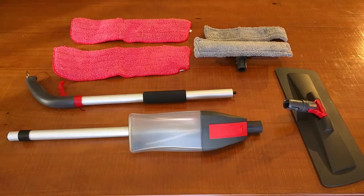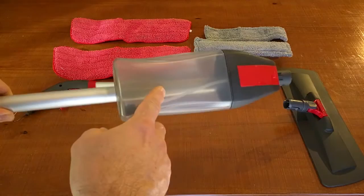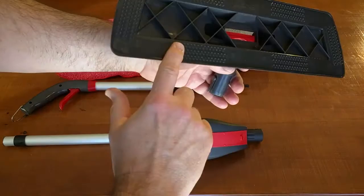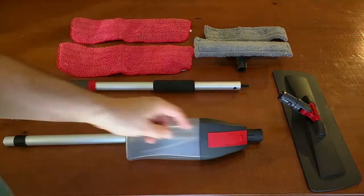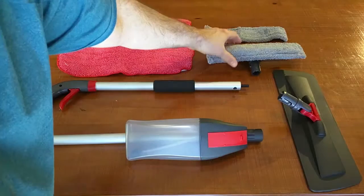So this is what came in the shipping box. You have the top handle with the pull mechanism that pushes in the sprayer. You have the cleaning liquid holder — it pulls out and you unscrew it to fill it. It has a little seal right there. Then you have the bottom mechanism which has little points that grab onto the microfiber. It comes with two red microfibers to fit that head. It also has a window attachment, a squeegee, a microfiber wiping cloth, and an additional microfiber cloth.